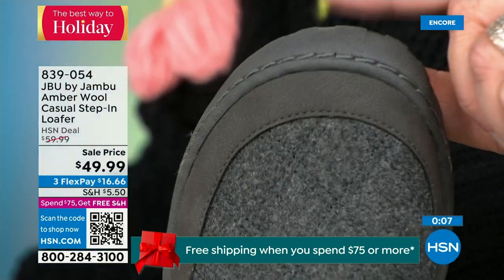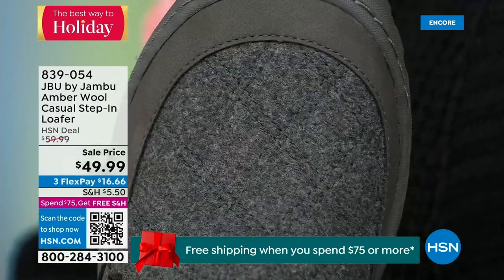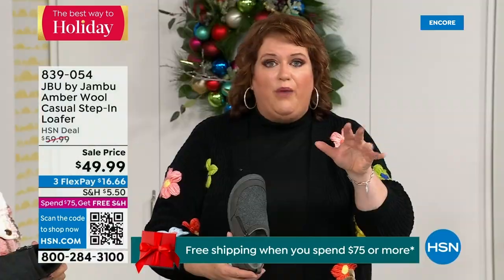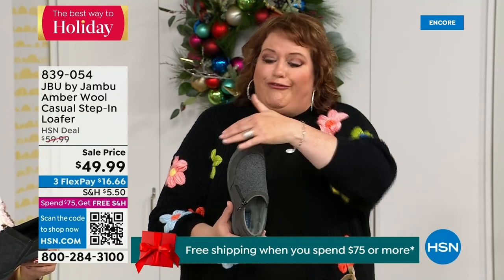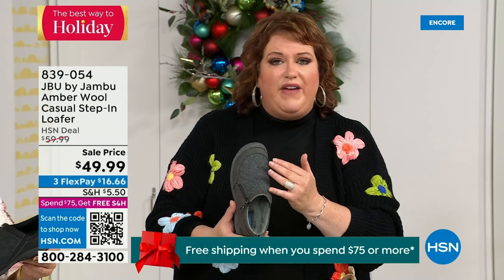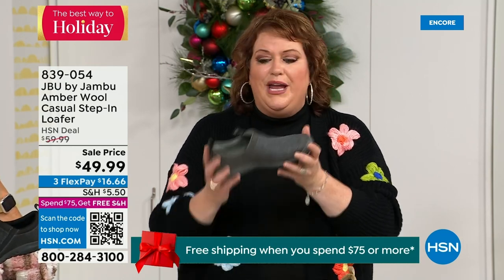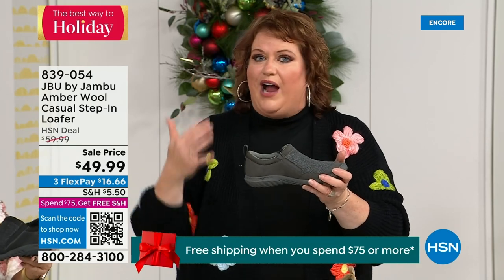Rounded toe — a big deal many of you don't realize until you wear it. I can move my toes around, there's no rubbing against the toes, and you've got flexibility within the top of the shoe so that you've got that comfort level. This is about being comfortable and looking smart whether it's inside or outside.